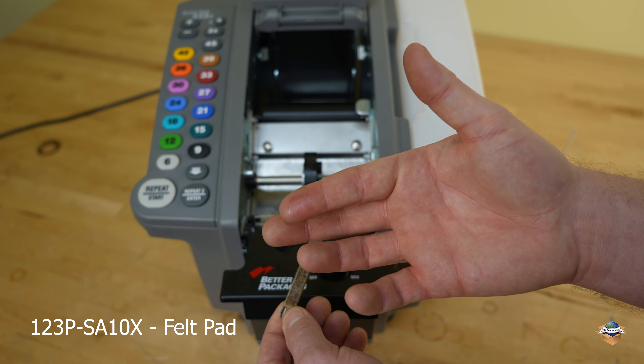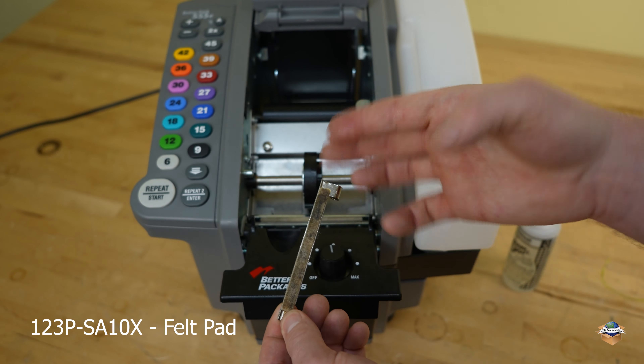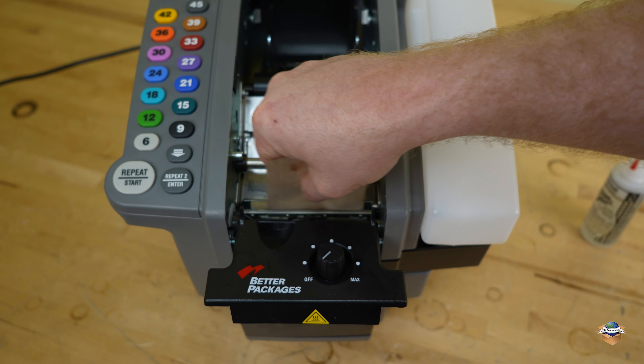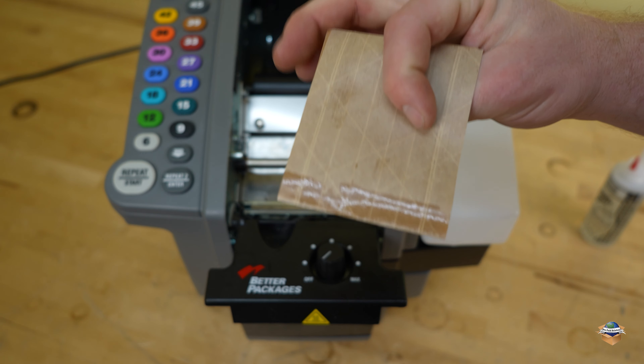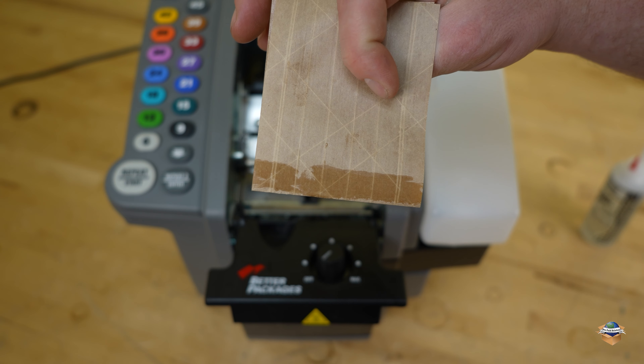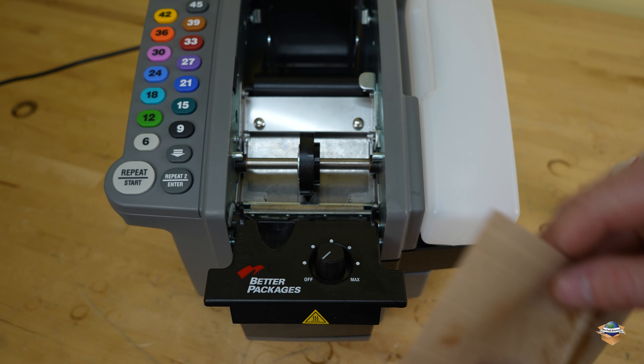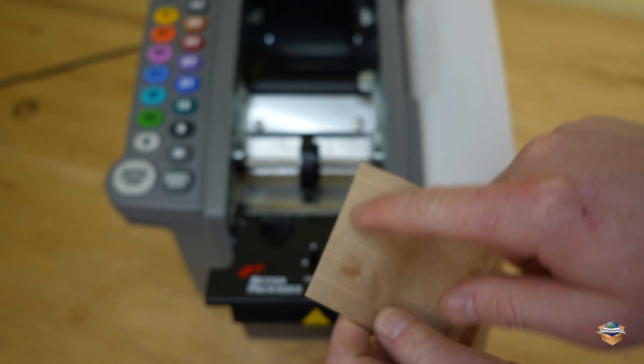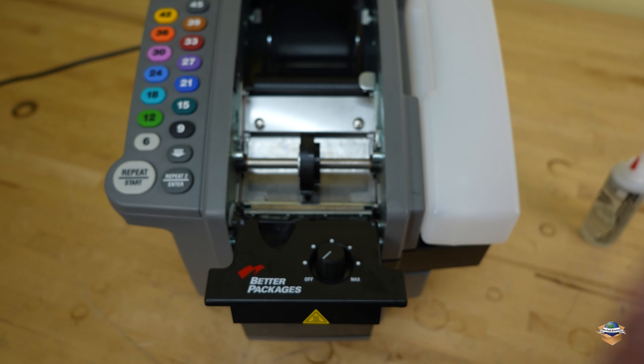When you run your finger across it, you'll see oil on your finger. If you find that you've over-oiled this felt pad, take a dry piece of tape, fold it over on itself, pull that felt pad back, and push this tape in between the blade and the felt pad. You'll see the backside of that tape collect some of that excess oil. One way to tell if you've over-oiled this felt pad is as you're dispensing tape — the trailing edge of that tape will have some oil residue on it.